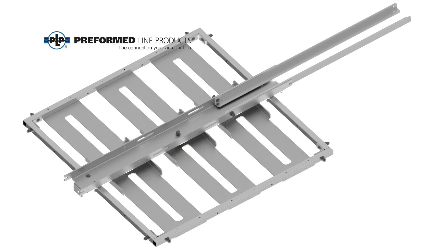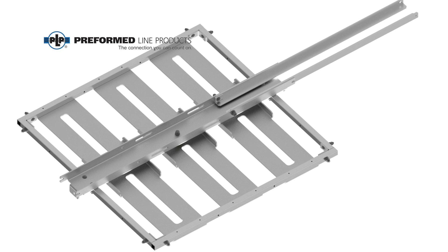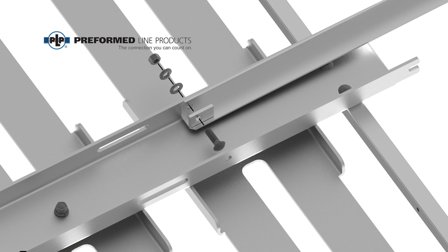Prior to installation to the pole, attach each of the provided struts to the bottom of the platform using the supplied carriage bolt, washer, lock washer, and hex nut.